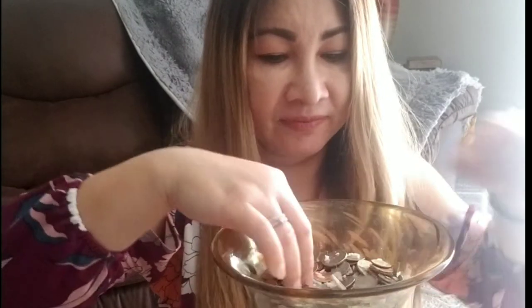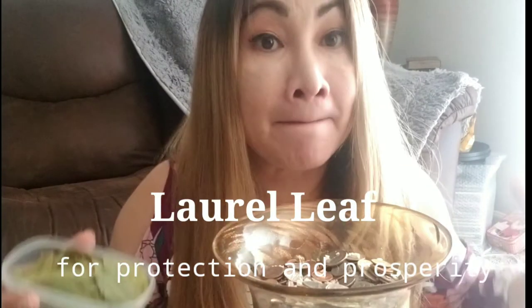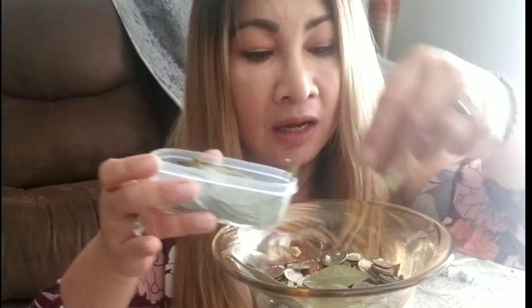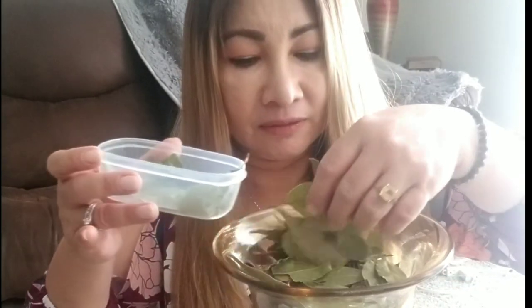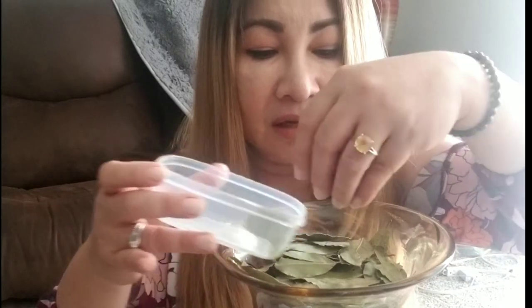Actually, this is already the second time I've made this, guys. After this, I'll add laurel leaves — dahon ng laurel. Laurel is another pampaswerte and pampatawid ng malas sa bahay. I combined different elements — you can research this, but these are things our ancestors used. In our culture, they made crowns out of laurel and it plays something for luck.